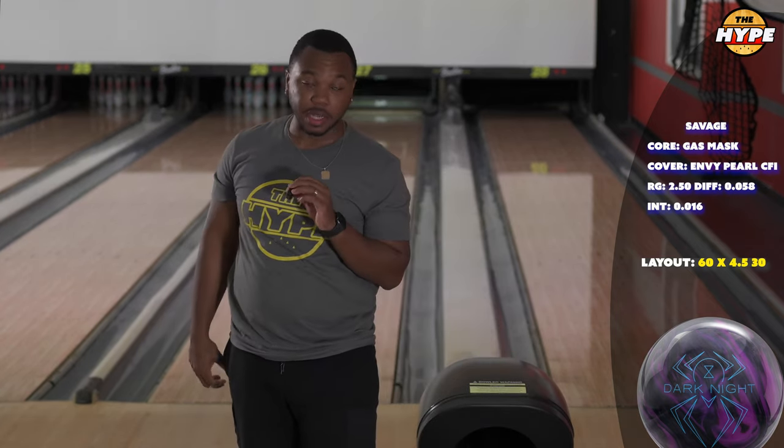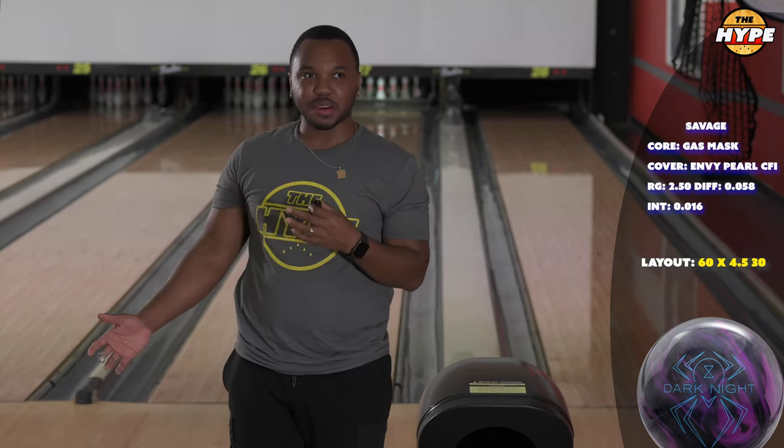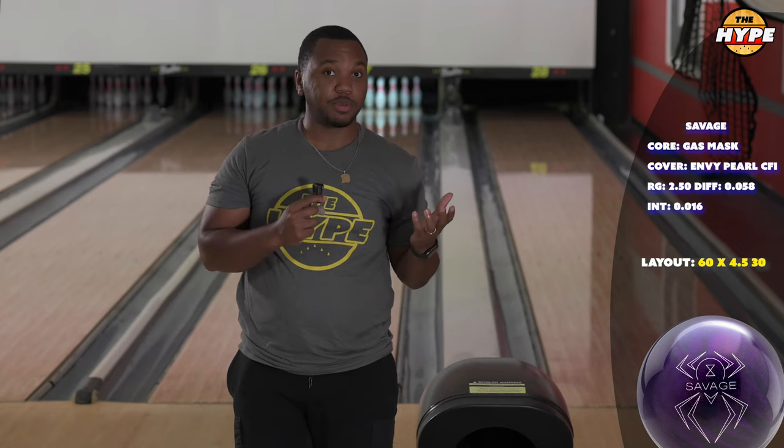That is silly — like, silly, man. I really like being this far left, and this ball is giving me a lot of forgiveness. That wasn't my best shot, but every one of these shots you've seen so far have gone really through the pins. It's going after the A pin. That's just crazy to me, man.